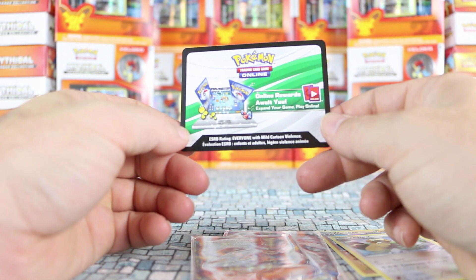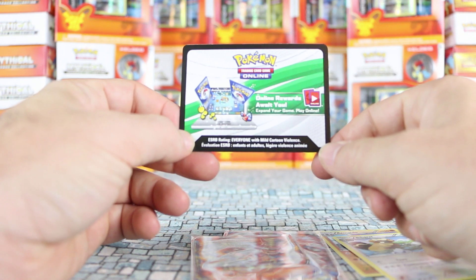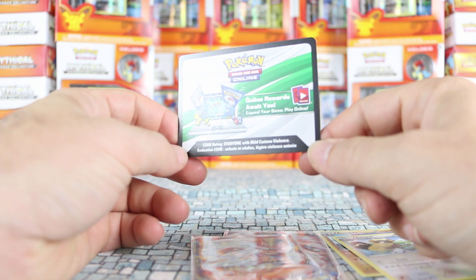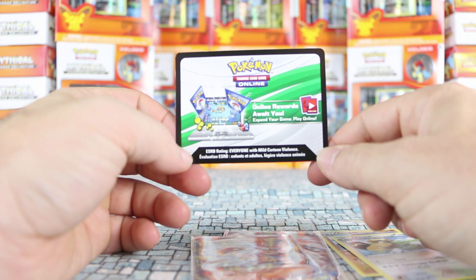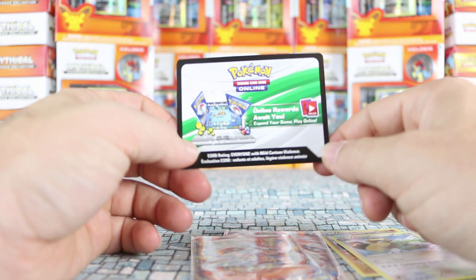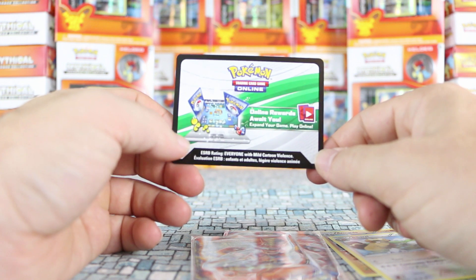Code cards are another thing many parents don't quite get. Each pack of Pokémon cards will generally come with a code card that looks like this. It will open up an entire pack of cards in the online version of the game. It's a lot of fun and can be great for teaching your kids to play the physical game as well as online. These code cards are actually valuable — they sell online anywhere from 30 cents to a dollar each, sometimes more for older sets. Don't throw them out — they unlock great rewards online.